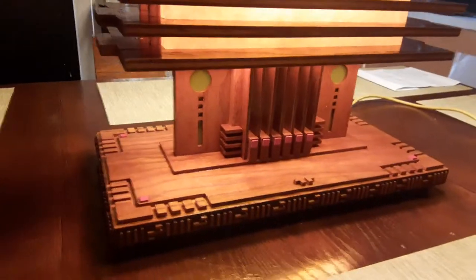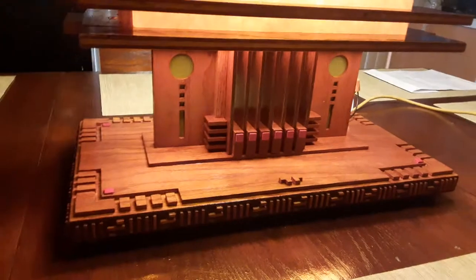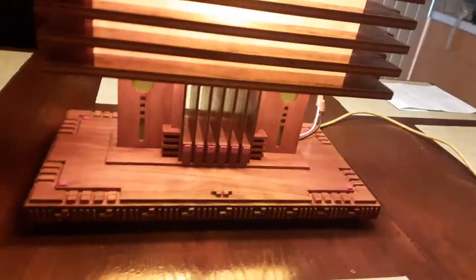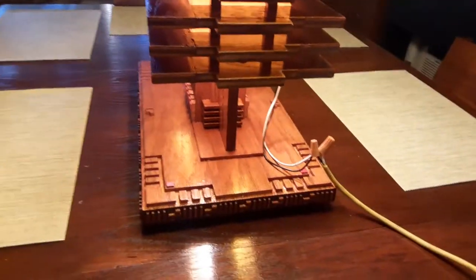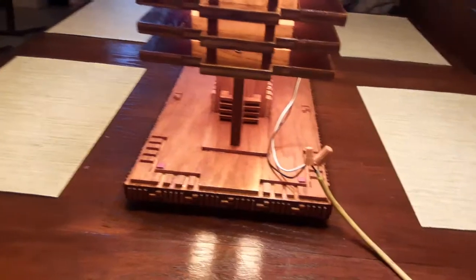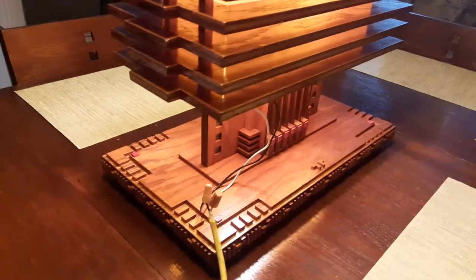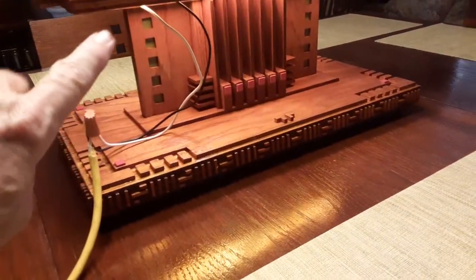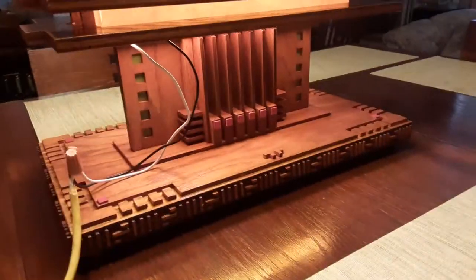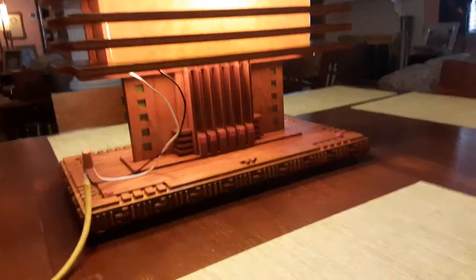On the other side I have a slightly different pattern — circles with lines, like a geometric pattern. I just have it temporary wired in; I'm waiting on my sockets to put the light bulbs in. I'll probably have two light bulbs; currently I have one with a dimmer. On this side I have the squares, but other than that it's the same design.